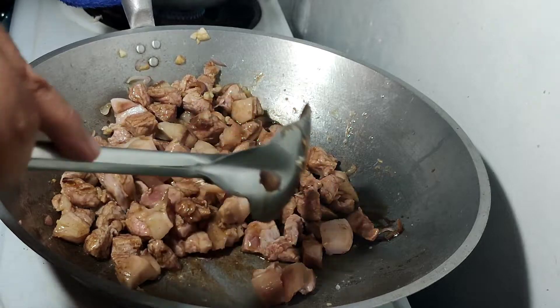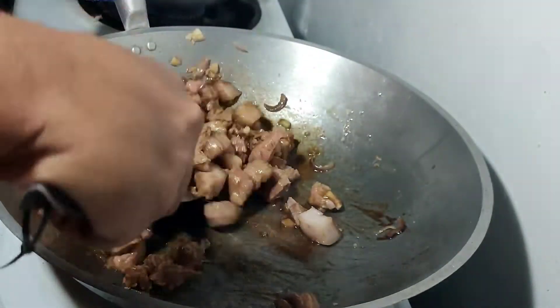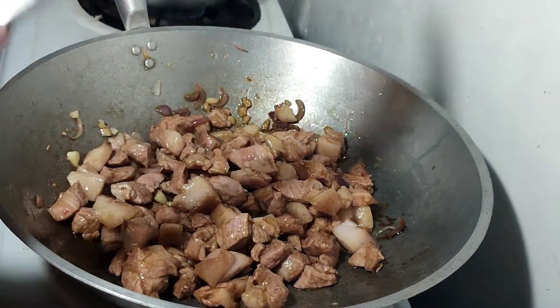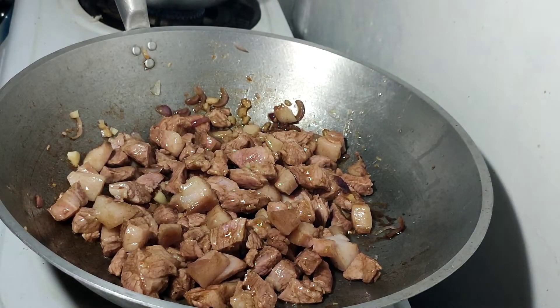Haluin ulit natin. Malinis na kutsa lang natin sya ng mabuti para masarap, mas maganda, lutong-luto yung baboy. Balikan natin sya after 10 minutes.